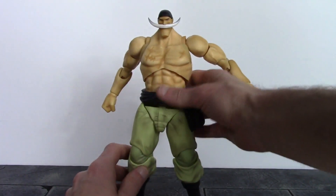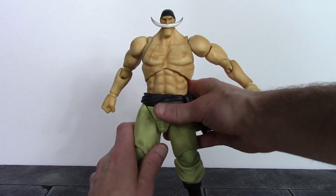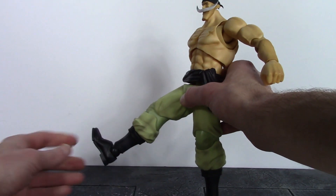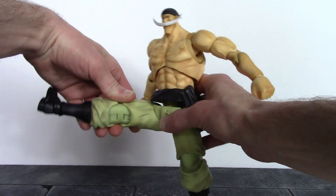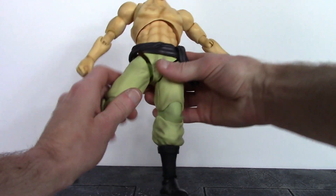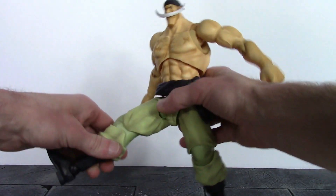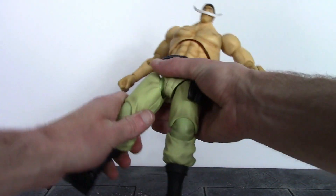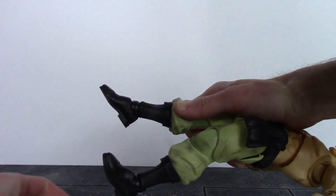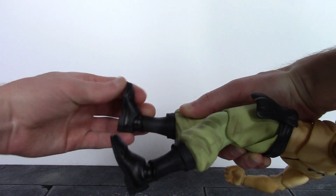For the legs, be careful of paint rub — I have a little bit in a couple areas. The legs shift down a tiny bit and Whitebeard can kick forward about 45 degrees, or more than 90 degrees if you turn the leg a little bit. The leg goes out to the side 90 degrees and back a little bit as well. There's a swivel up there, double jointed knees that bend back more than 90 degrees, and ankles that swivel, hinge up decently and hinge down a lot, with great pivot of almost 90 degrees, plus a toe hinge.